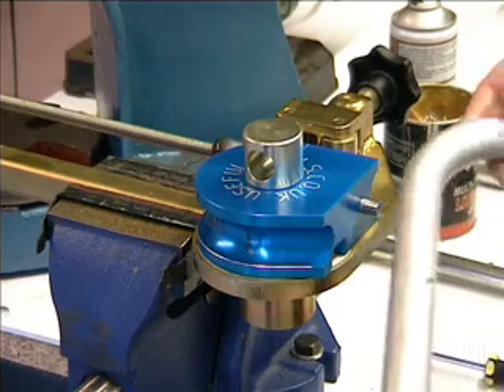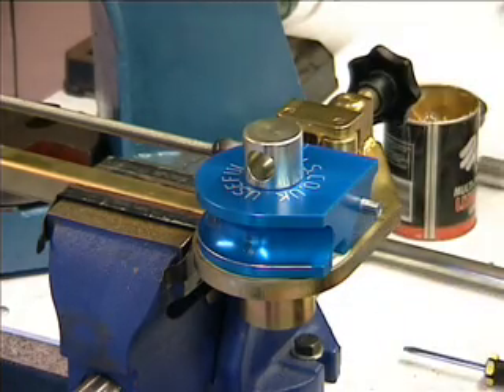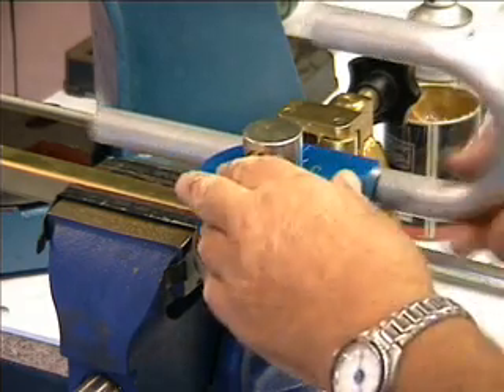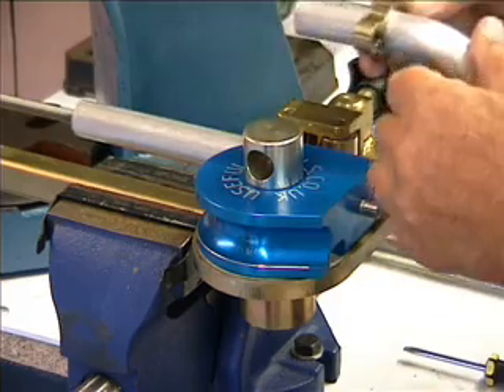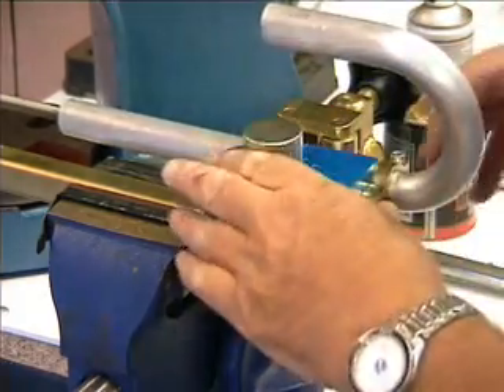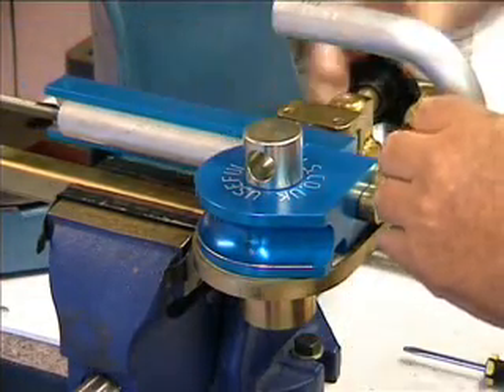Just to demonstrate, here's a bend we did a few moments ago. A little bit more while we slip inside. On with the keep plate. Position the plate. Position the backing plate.